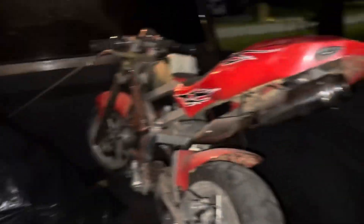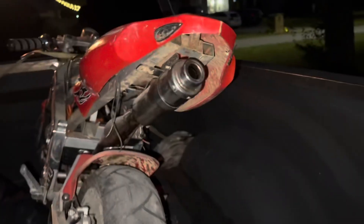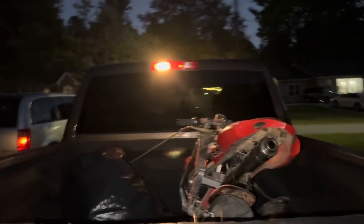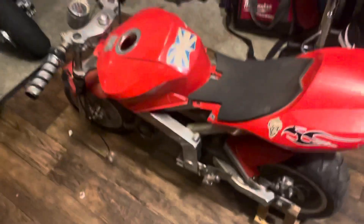Now we're back! Look what we got. Y'all, we got a new part to the family. It's a little dirty, a little crispy, you know what I mean. But yeah, stay tuned to see what we're about to do to this bad boy.